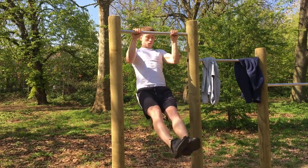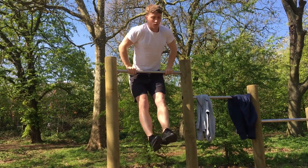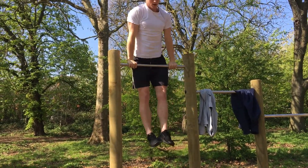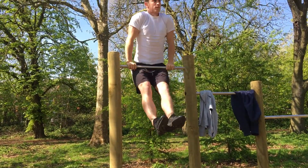So, as you can see, Alfie's working his way through the first routine. He was doing four muscle-ups, ten dips, ten pull-ups, ten press-ups, and did this for three sets, with a rest of about one minute to one and a half minutes in between each set.